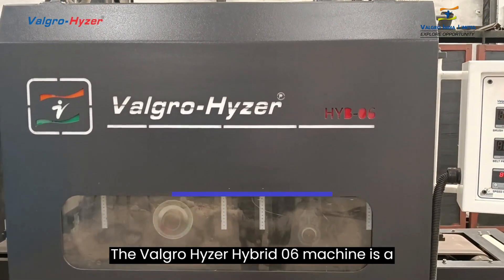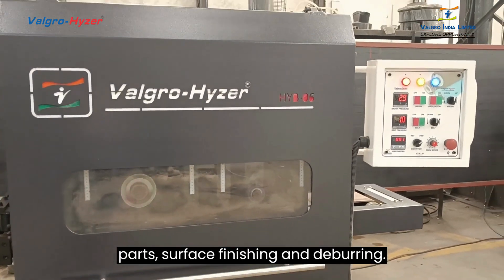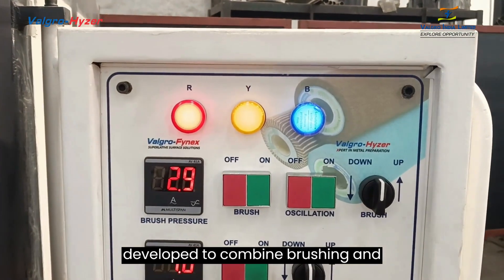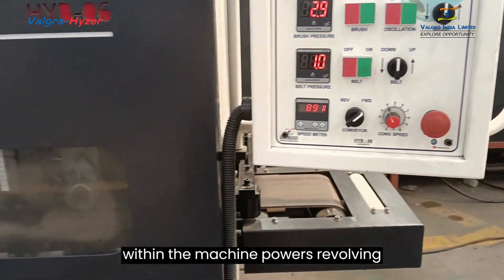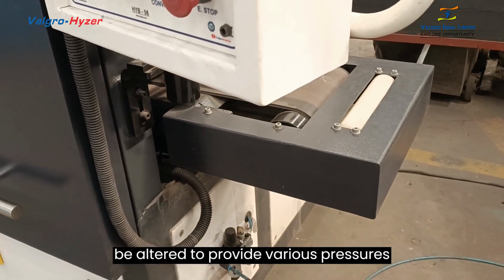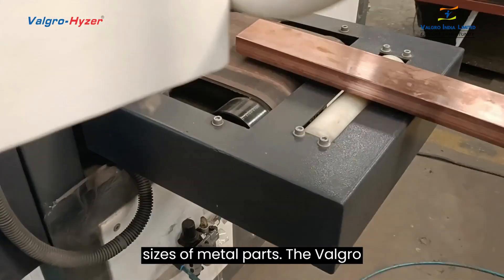The Valgroheiser Hybrid 06 machine is specialized equipment used for metal part surface finishing and deburring. It is developed to combine brushing and grinding procedures to provide a smooth and polished finish on metal surfaces. A strong motor within the machine powers a revolving brush or disc that makes contact with the metal surface, and can be adjusted to provide various pressures and accommodate different shapes and sizes of metal parts.